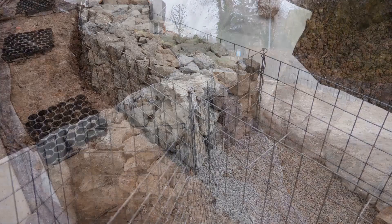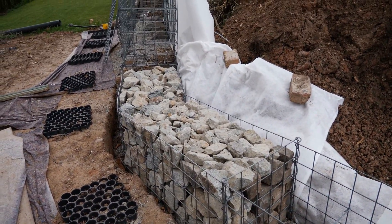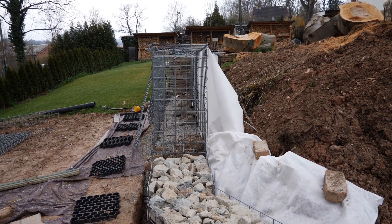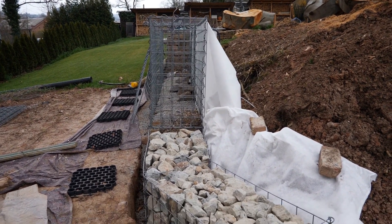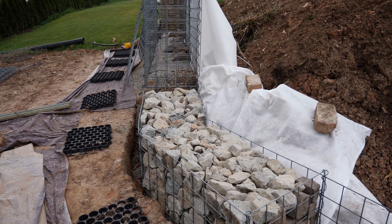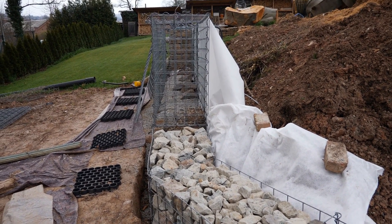I will start with assembly of the connection grids for the second row, here on the left half. The upper baskets there are still empty and are used as a starting point. The lower ones I have already filled. I will now attach the separating grids and install the additional gabions up here.